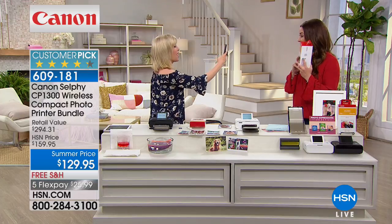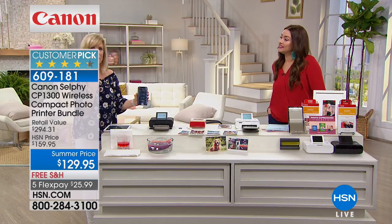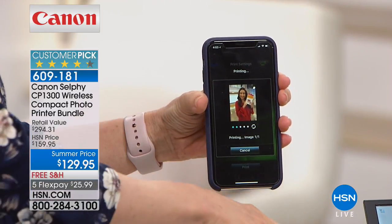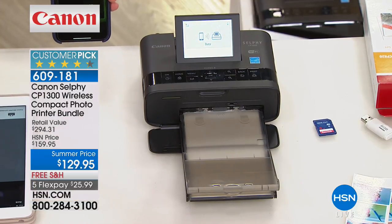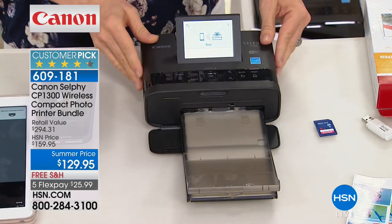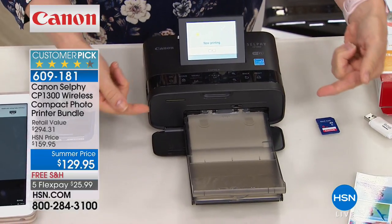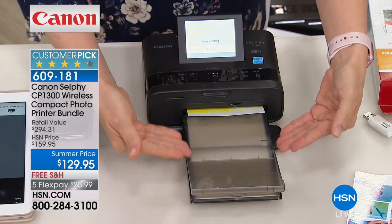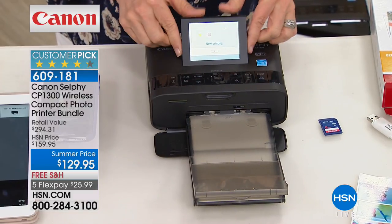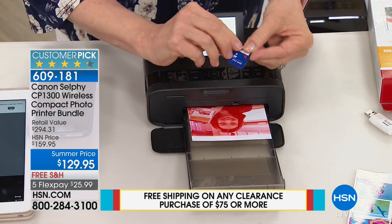What makes this different from every other printer on the market is the paper and the process. It uses a dye sublimation process where the ink is actually embedded into the paper. It feeds in and out, adding another layer each pass. You've also got the largest touch screen we've ever had so you can see the process. You can print wirelessly, from your camera, or from a flash drive.